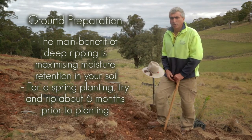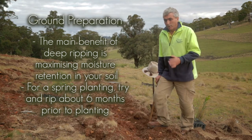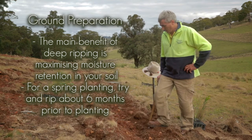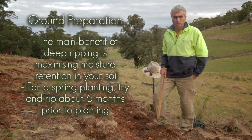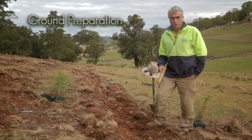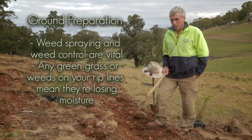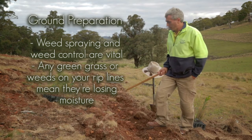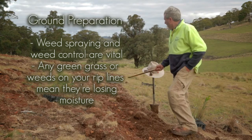If you do your ripping right, if you're going for a spring planting, try to do it at least six months before you plant. During that six-month period you should be trapping all the moisture that falls on the site. But you also have to combine that with good weed control, so do a pre-ripping spray to kill all the grass, because any green grass is sucking moisture away from your trees.